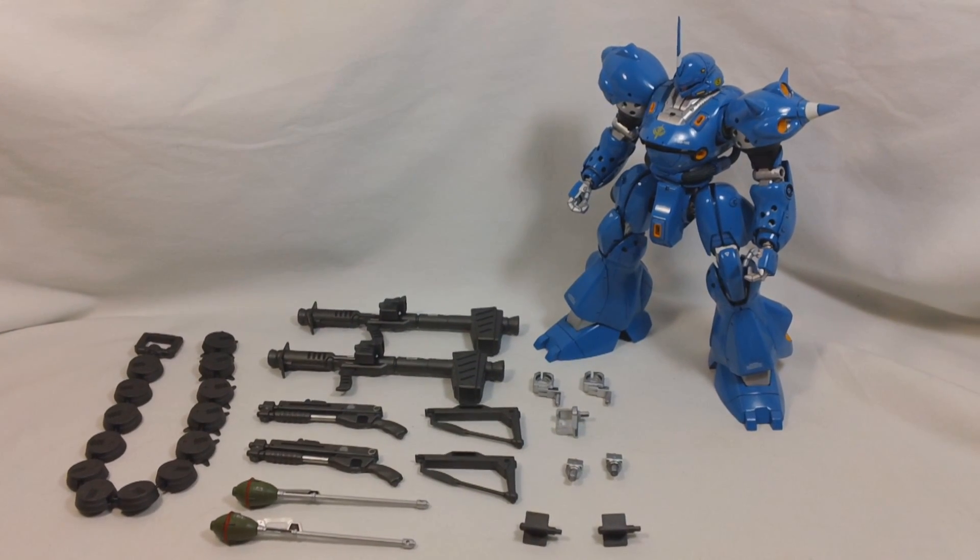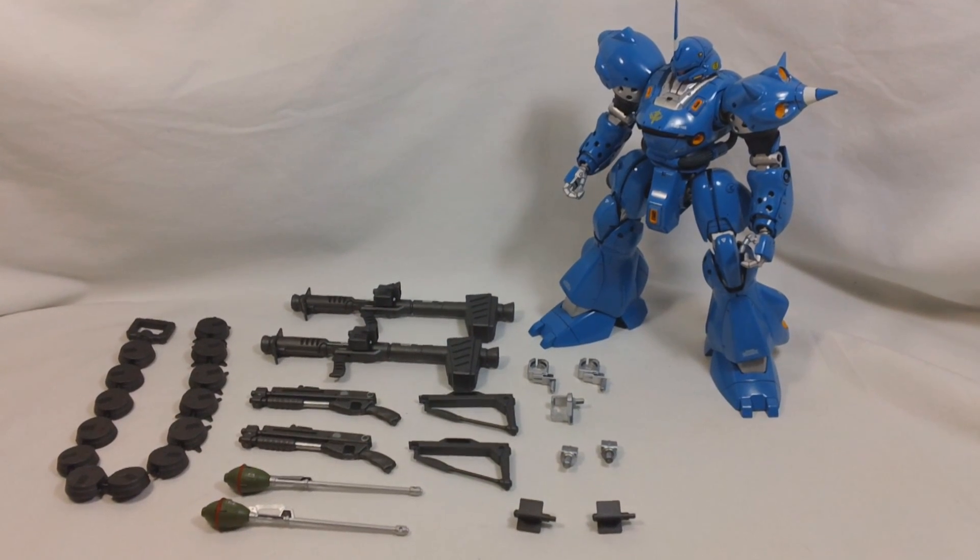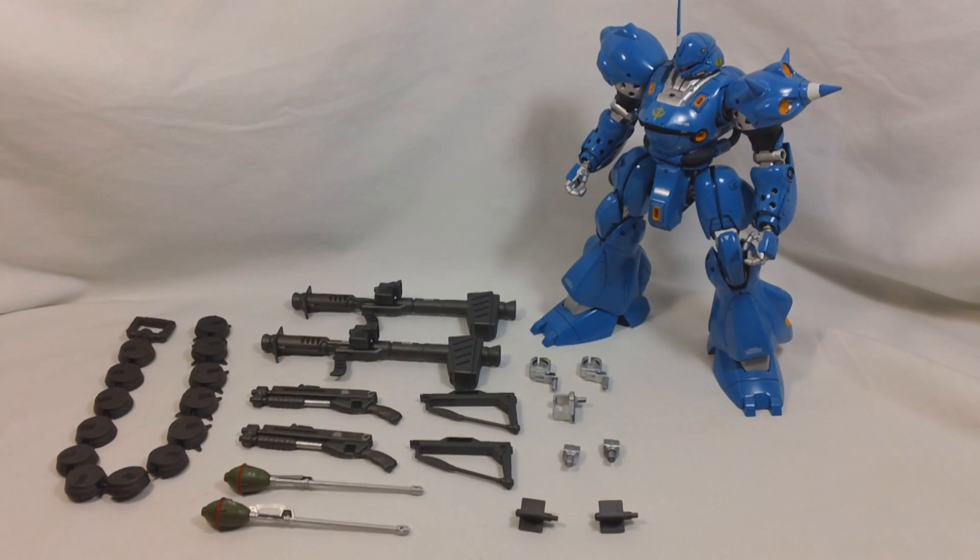It's Henry again, and this is part two of my review of the Master Grade Kämpfer. In this part we're going to be going over all of the weapons and accessories.